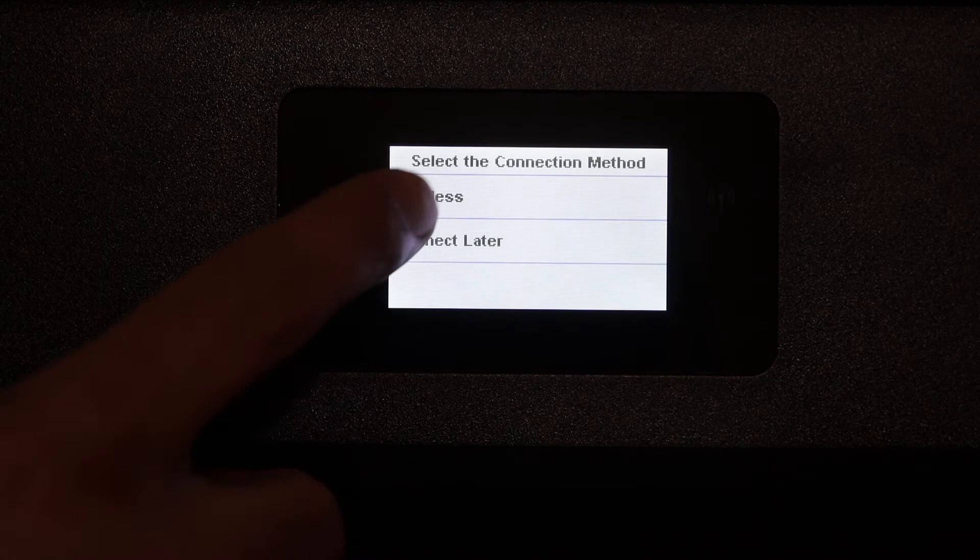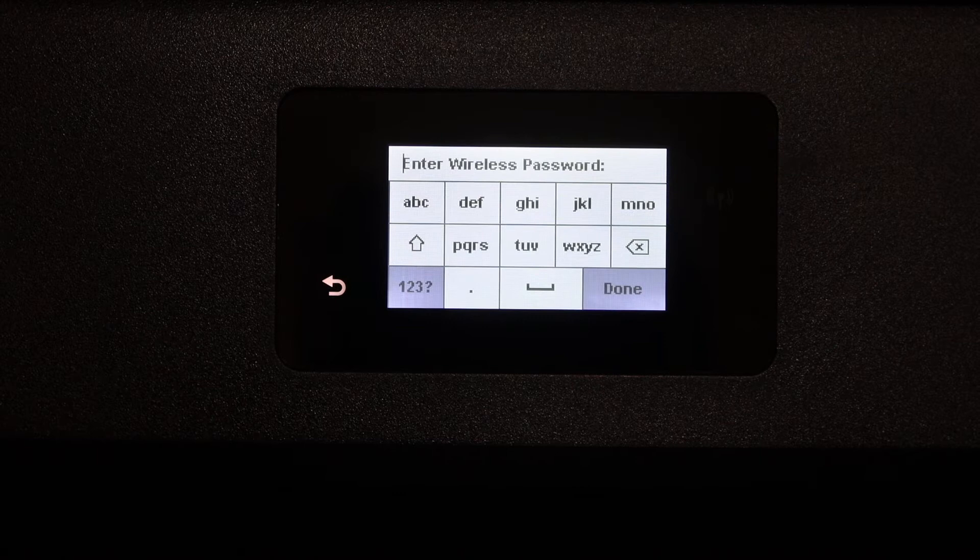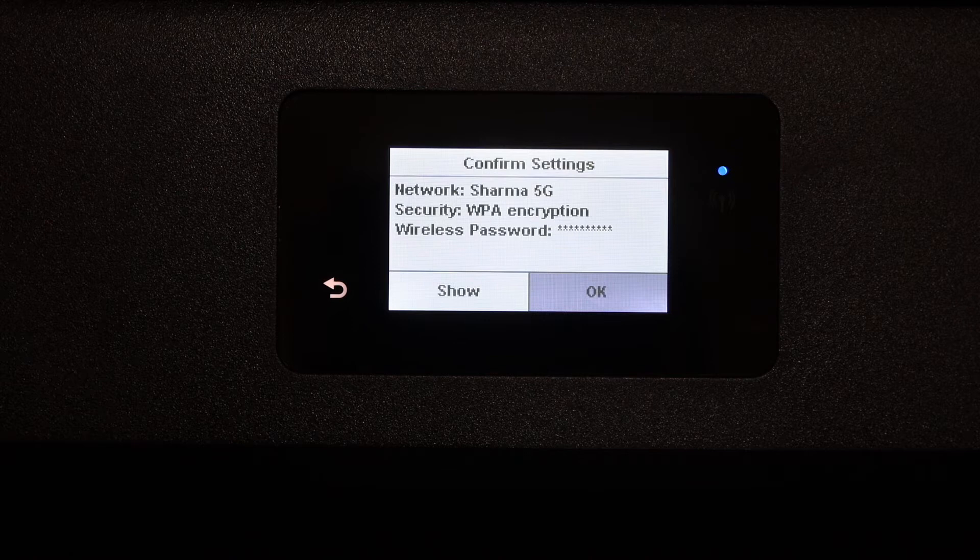Select the wireless button — it will start searching for Wi-Fi networks. Select your network from the list and enter the password using the touch display panel. Once you enter the password, click the OK button.